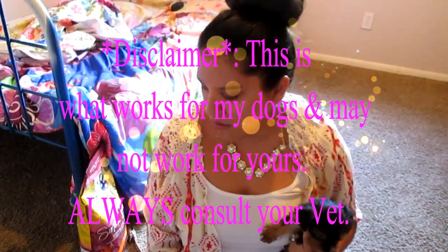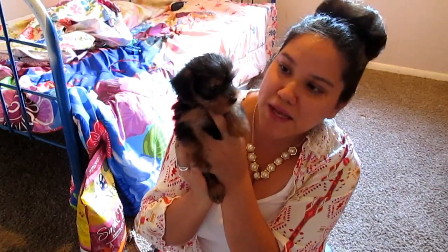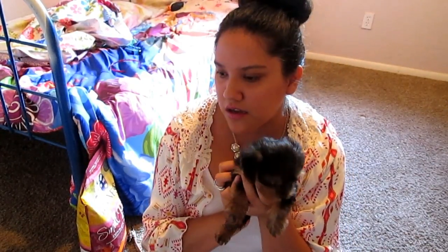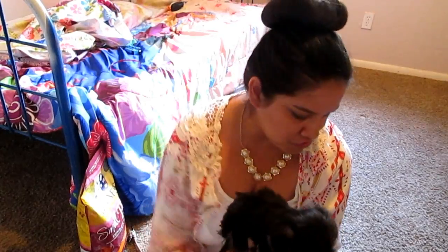Hi everyone! Today I had gotten several requests to kind of put together a group of things that you would get for a puppy kit. I have several items here. Here's my little baby — I'm still back and forth with her name. The other puppies were asleep and this one was up, so I figured I'd grab her and bring her along to film. I'm going to put her down so she can run around.